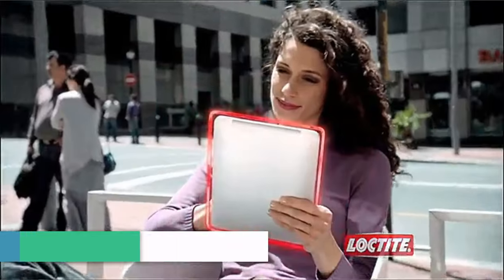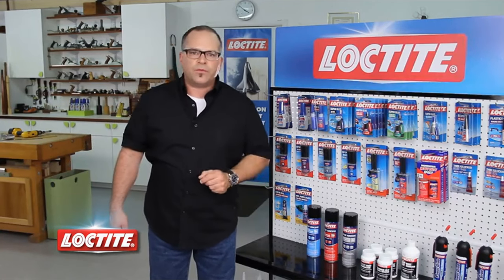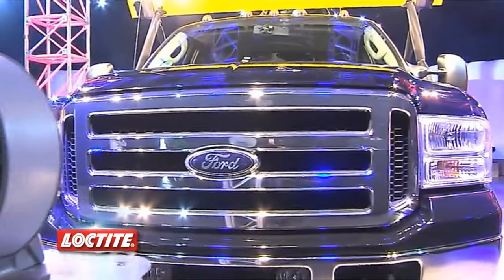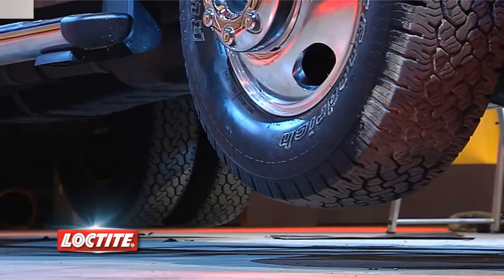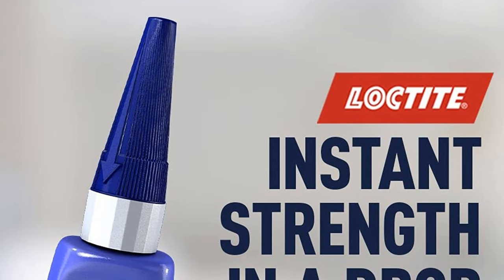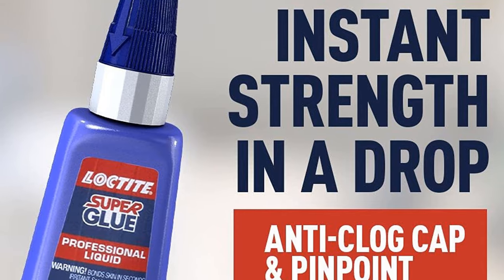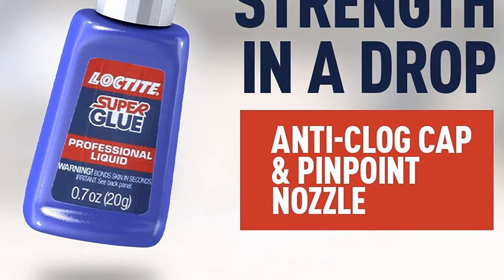Great for heavy-duty DIY projects, Loctite Super Glue Professional's super-strength formula can be used to repair figurines, costume jewelry, cameras, toys, metal car parts, wiper blades, rubber seals and o-rings. This unique liquid formula dries clear and colorless without clamping and resists moisture, most chemicals, and freezing temperatures. The pinpoint nozzle allows for precise application and features a clog-free pin cap to prevent dripping.